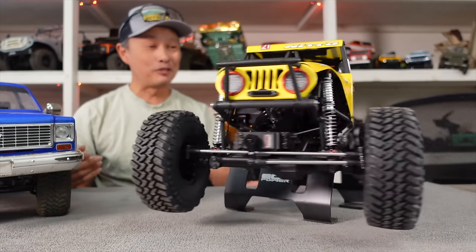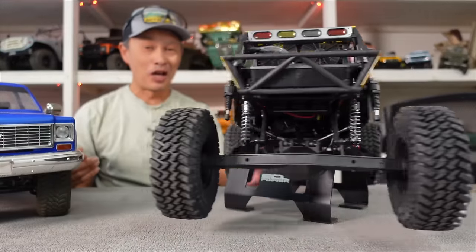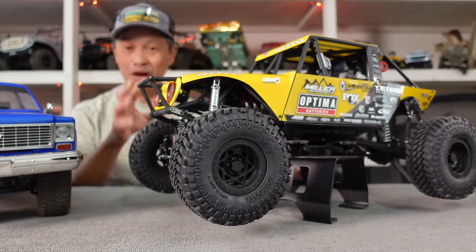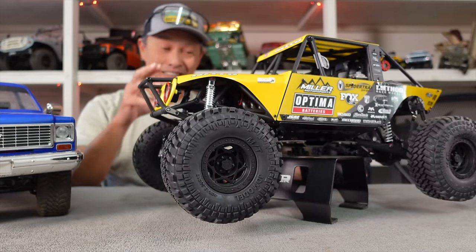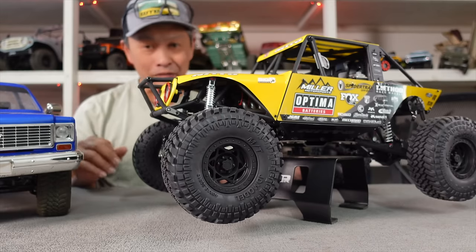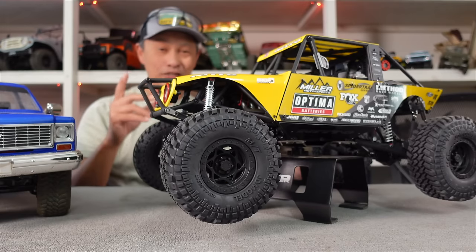Here we have it folks — it's a production version of the RC4WD Miller Motorsports Rock Racer. One of my crew bought it and we are going to go through it. This is just going to be an unboxing — show you all the details of this fascinating vehicle. We're going to have a couple more videos: a full-on running video and then a modified video. It's a huge effort from RC4WD.